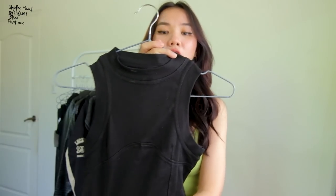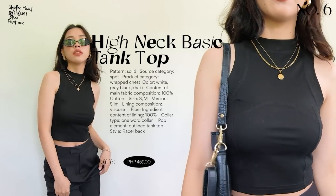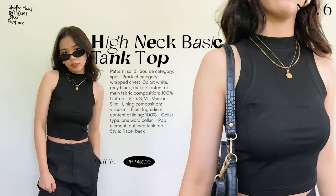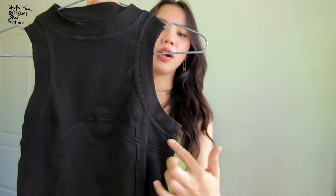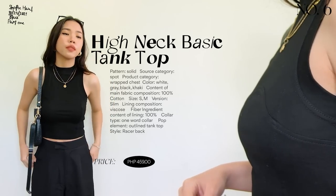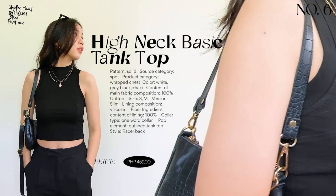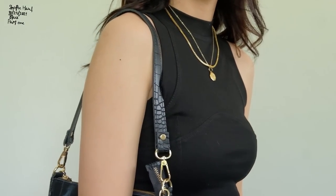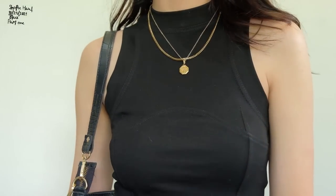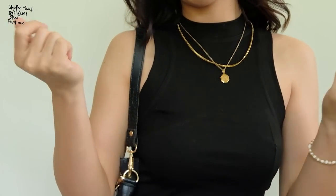The next tank top is one of my favorites from this haul. I really like the cut — it sits closer to the neck area, which is very flattering. It has a design at the front and a razor-back style. It's a very conservative kind of tank top — not too revealing. I love its design; it's very basic but elevates the look, especially when paired with gold accessories.